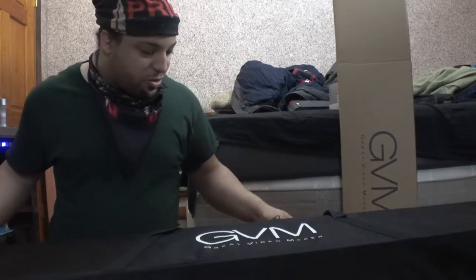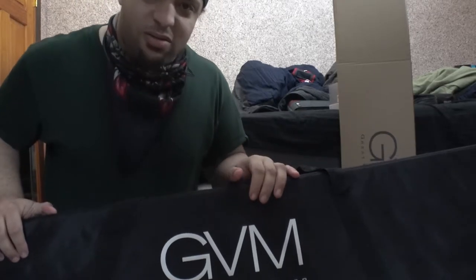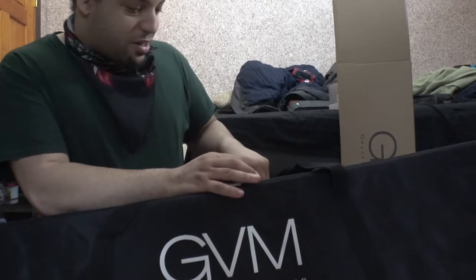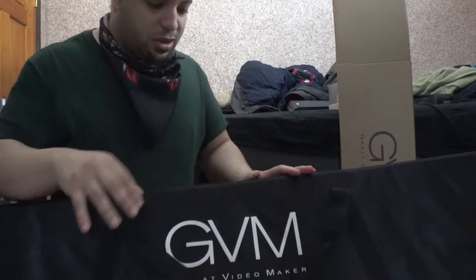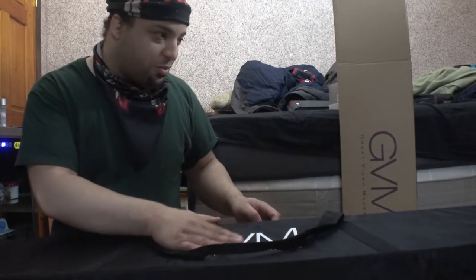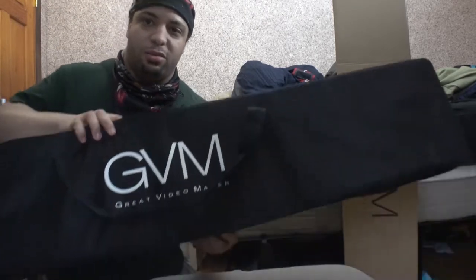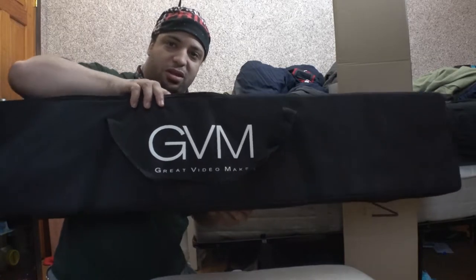Holy — all right, so this is what the case looks like. I did not expect this at all, I did not expect the case at all — that is completely surprising. This is a really nice case, it has a sport look to it. Let me back up a second — yeah, there you go, you can see that case.